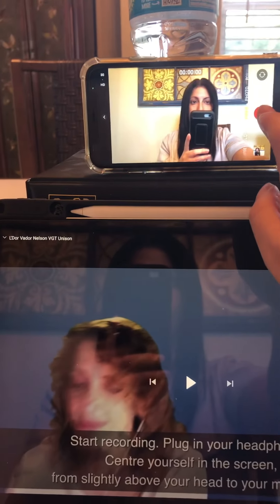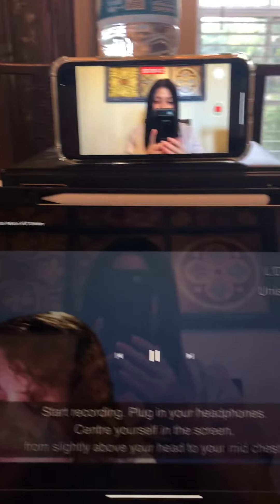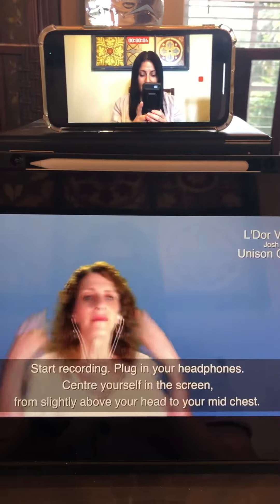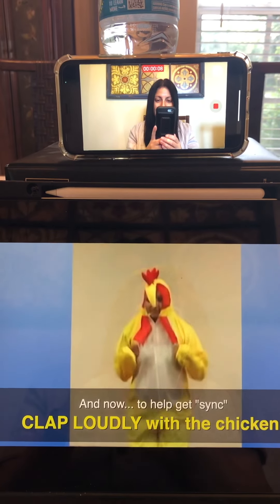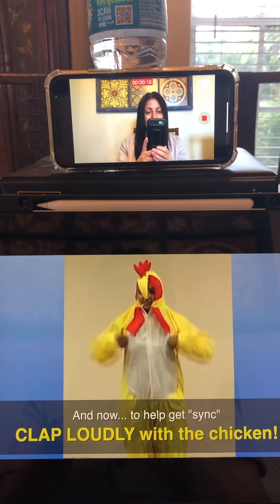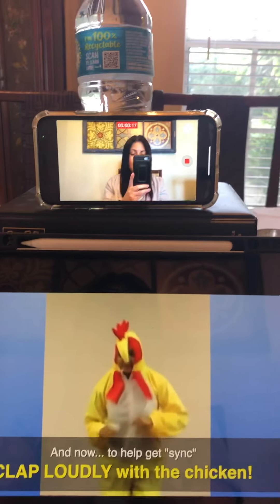I'm going to press the record button and then press play. You're going to have to clap along with the chicken. As silly as it may seem, it's very important to do this because this is how the engineers sync up all the videos.